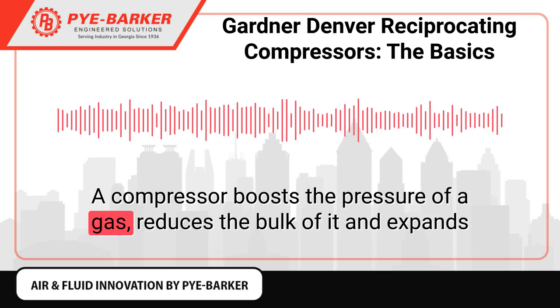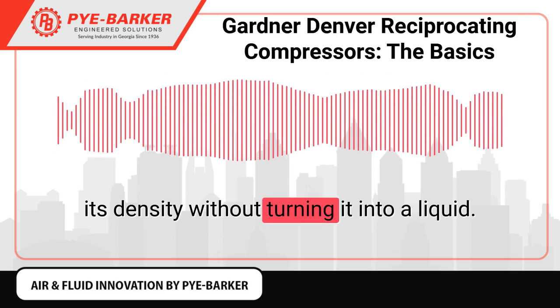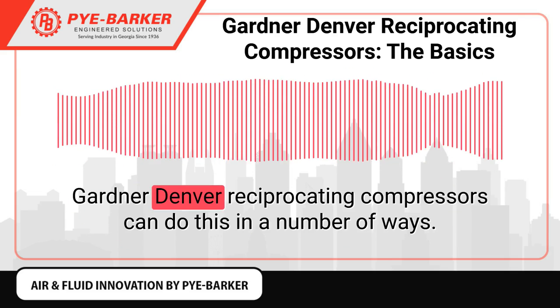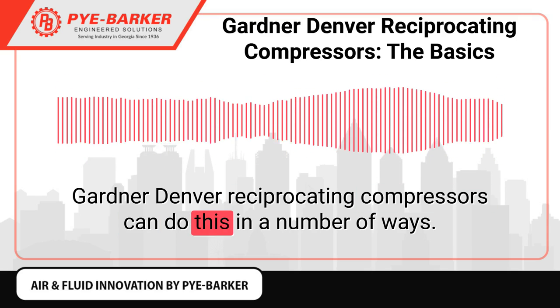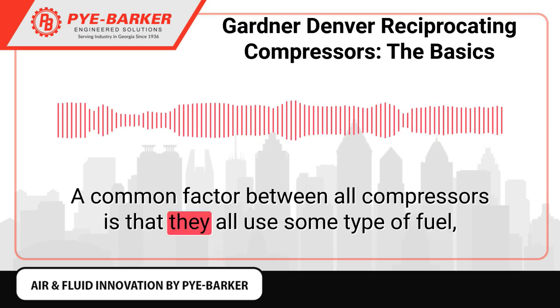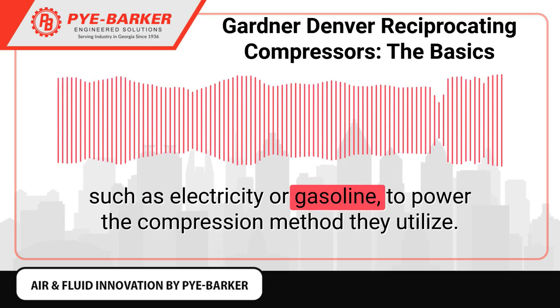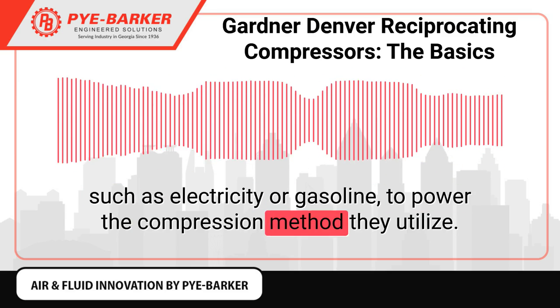A compressor boosts the pressure of a gas, reduces the bulk of it and expands its density without turning it into a liquid. Gardner-Denver reciprocating compressors can do this in a number of ways. A common factor between all compressors is that they all use some type of fuel, such as electricity or gasoline, to power the compression method they utilize.